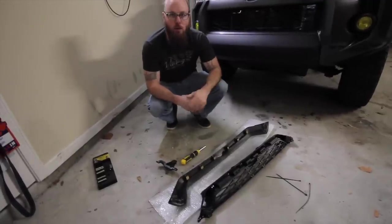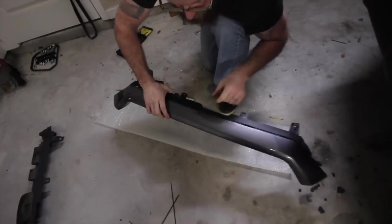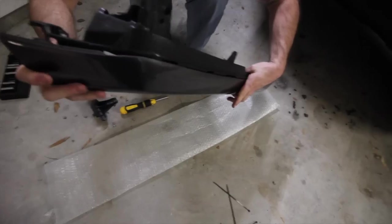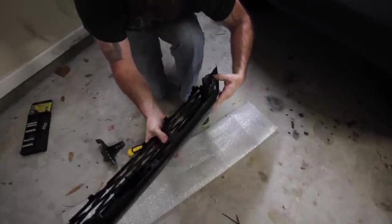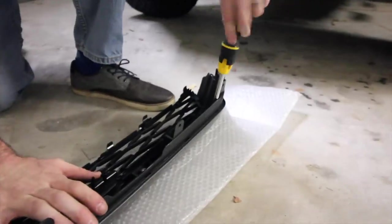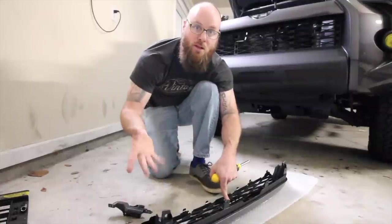Now all you have to do is mate the new grill to the old cap and pray. The clips line up. So far it fits identically to the factory Toyota grill — all the screw holes and clips line up perfectly.